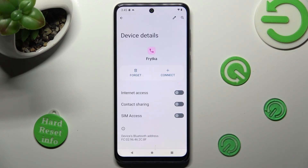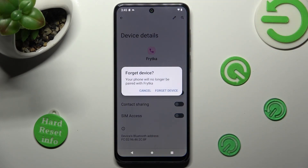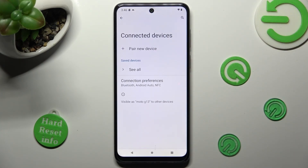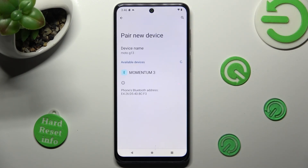Clicking on Forget and confirming your choice in the popup. In order to pair with the same device again, tap on Pair New Device and do exactly the same steps.